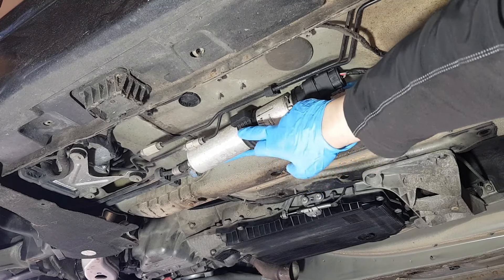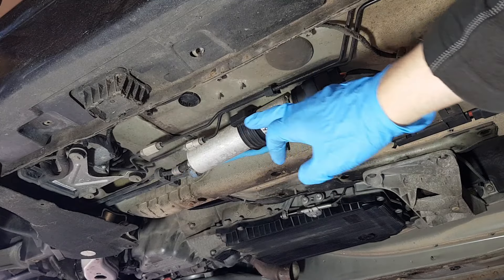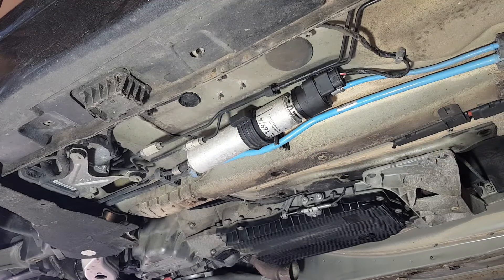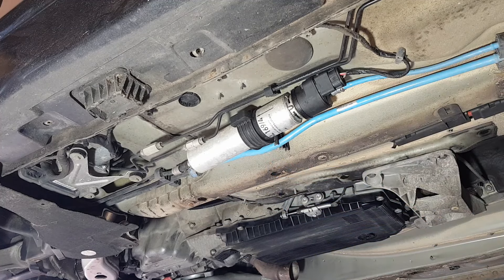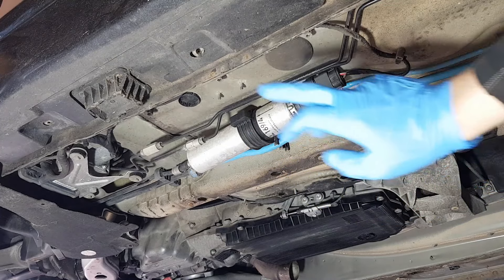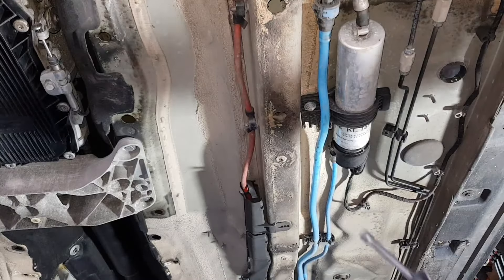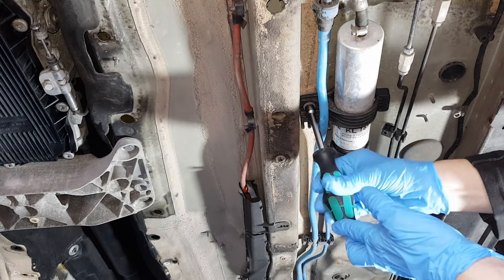You can loosen up the holding bracket here, and then you've got a Jubilee clip on the pipe that goes towards the engine — towards the diesel high pressure pump. So that's really all you have: this here, this here, and one bracket that holds the filter in place. I'm going to loosen up the bracket first and then remove the front and the rear. The bracket is held by a 10 millimeter nut.